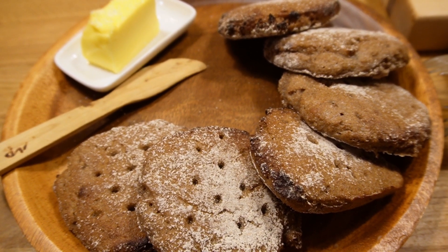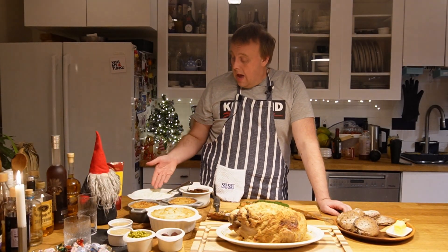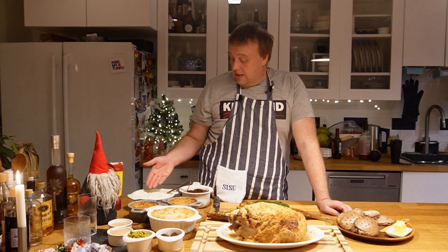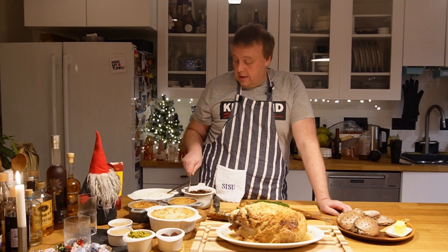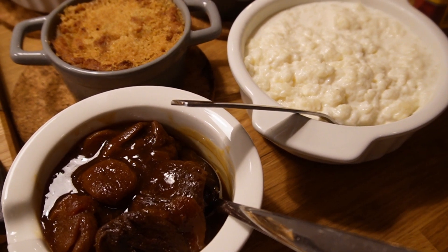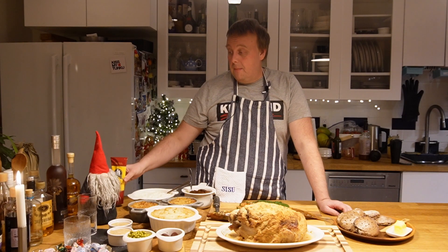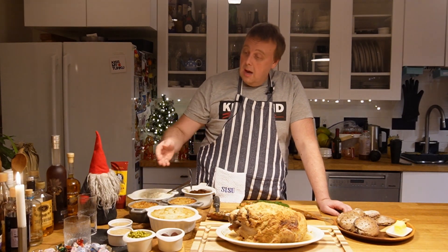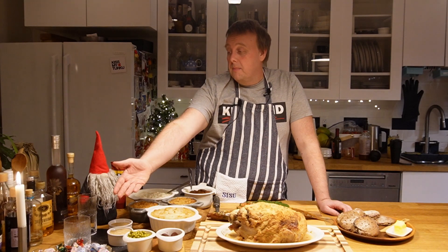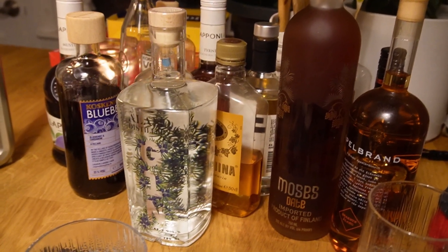For dessert there's some plum pudding over here, and then there's some rice porridge with some fruit compote to go with it. And you can't forget the mustard for the ham too. There's also a couple of sweets on the table over here and there's plenty of things to drink.